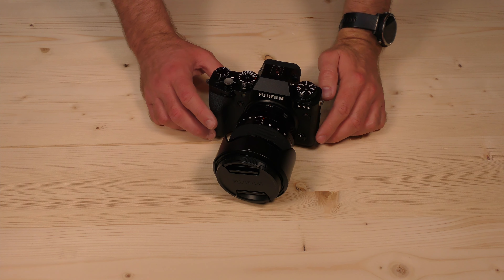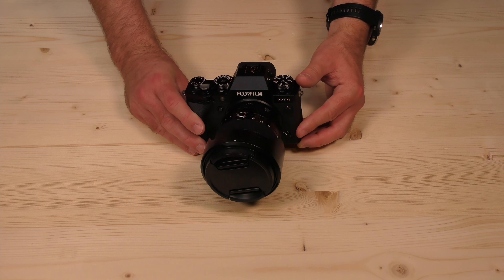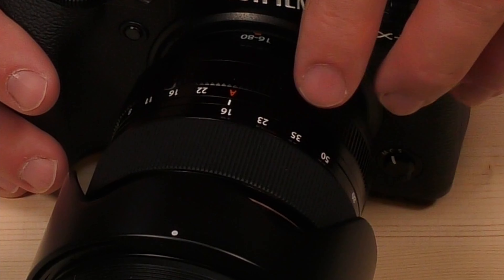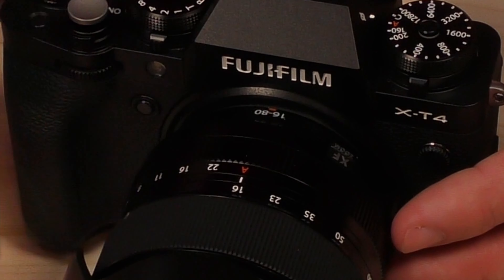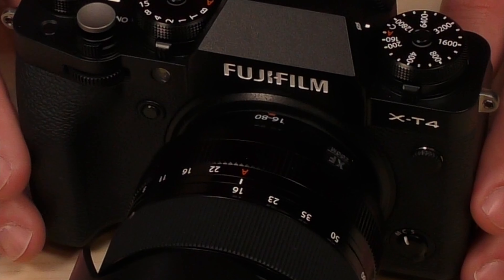Hi everyone. I want to introduce you to my new Fujifilm X-T4. This one has the 16-80mm f4 lens on it, which I got as a kit lens — although by itself it's about an $800 lens. It seems kind of high for a kit lens, but this is what I decided to purchase to replace my old cameras.